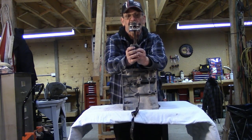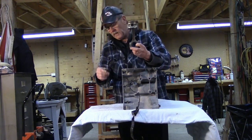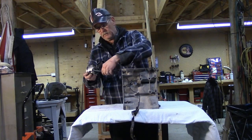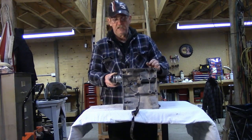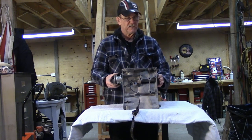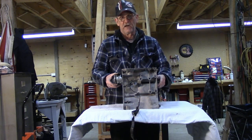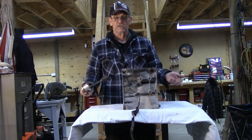The connecting rod is just what it sounds like — it connects the crankshaft to the piston. And this assembly goes in here, bolting up to the crankshaft. As it goes up and down, the connecting rod spins the crankshaft to produce your power. In this case it's a three-cylinder.